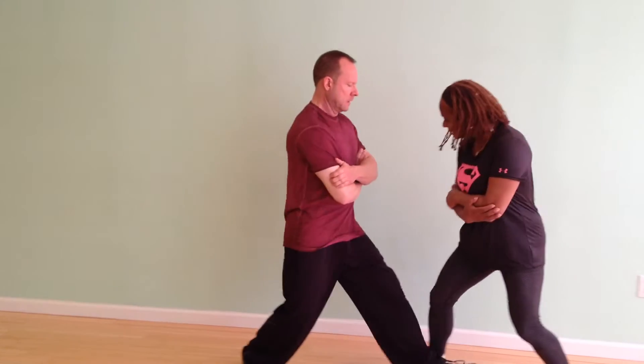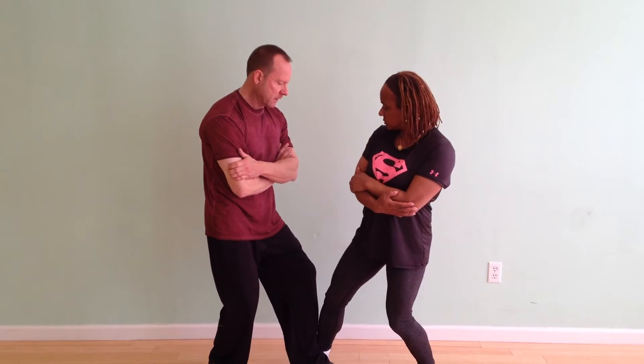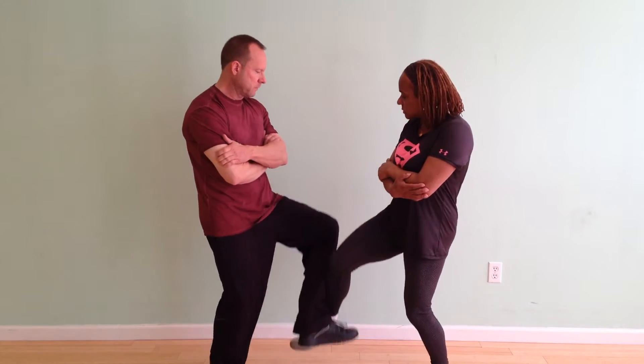If I step back on her, I'm going to meet her leg — immediately I'm going to meet her leg. And we raise.